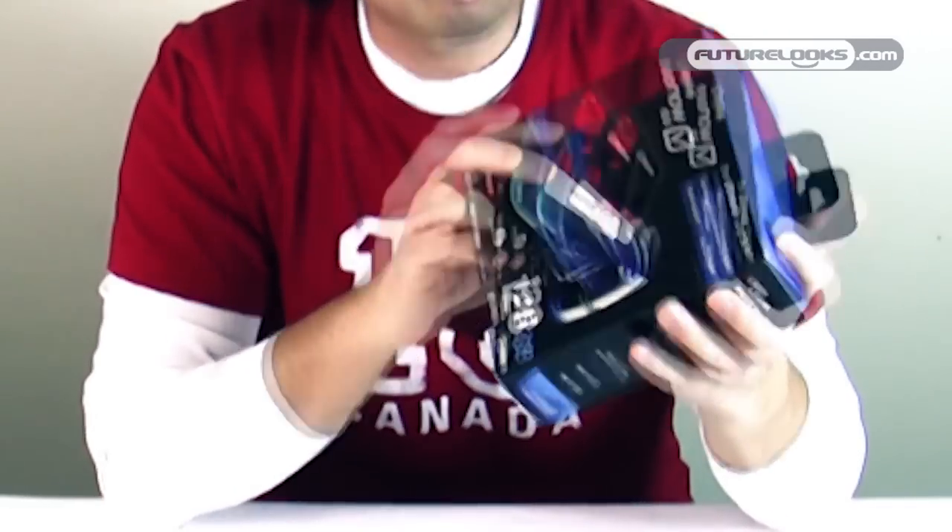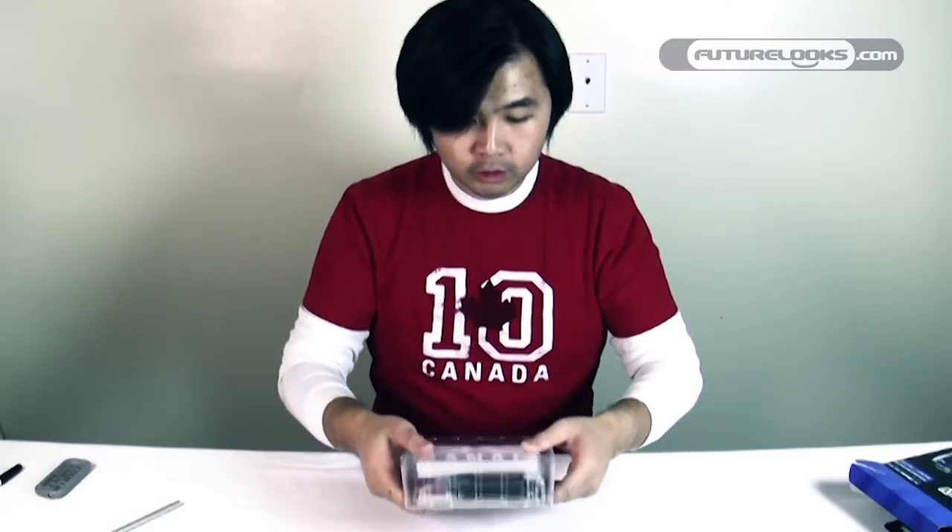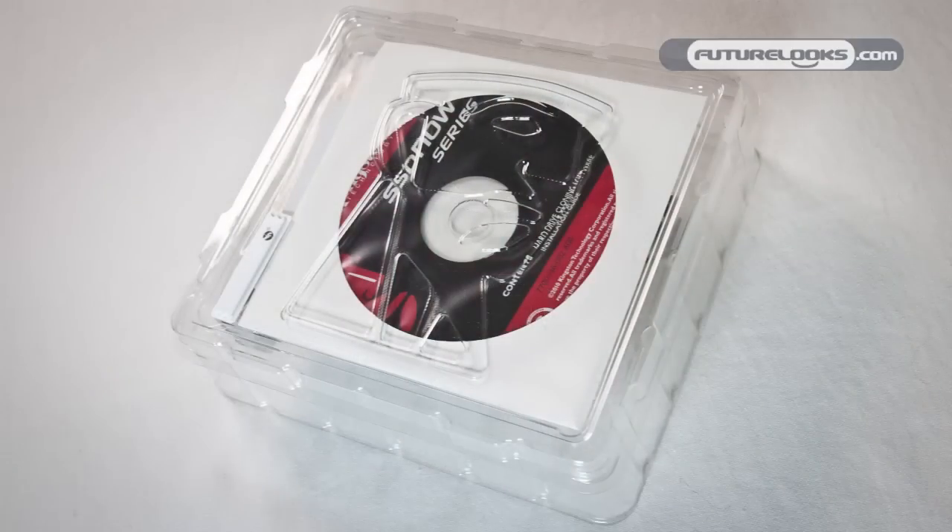Let's unbox this thing and show you what you get. As you can see, this is a full retail package meant to hang on a shelf with the little tag here. It's a clear package so you can already see what you get without really opening anything.